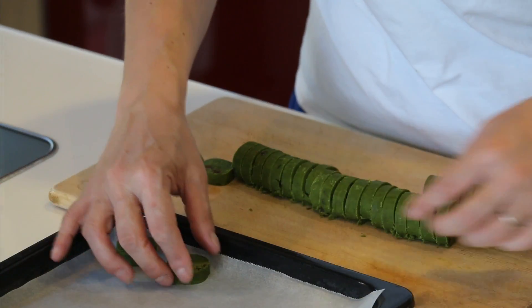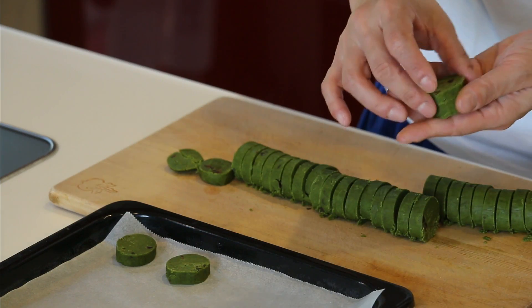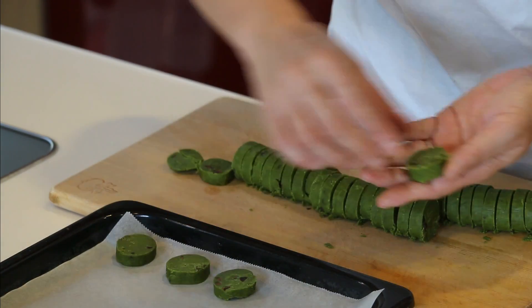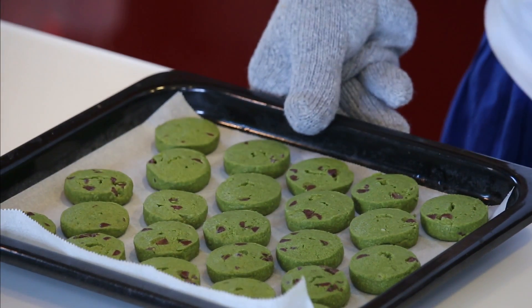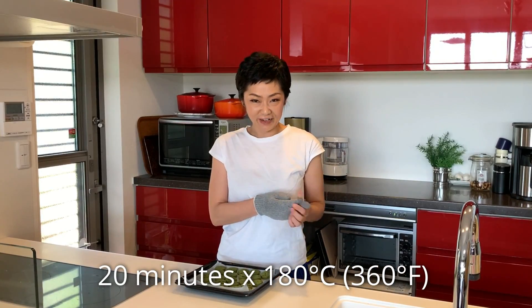Put them on the oven tray and bake for 20 minutes. Let it cool down to room temperature and it's done!